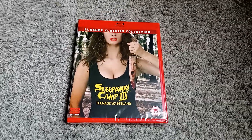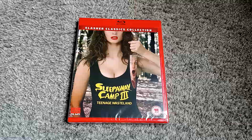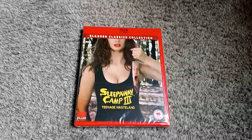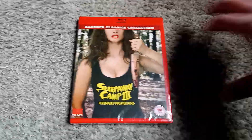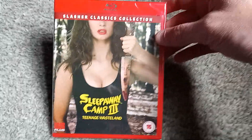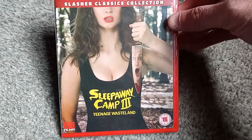Hello and welcome to another Blu-ray unboxing video. You saw that I upgraded my Sleepaway Camp 2 — went ahead and had to grab the Sleepaway Camp 3: Teenage Wasteland. 88 Films, keeping it real with the affordable Sleepaway Camp discs if you have a region-free player.